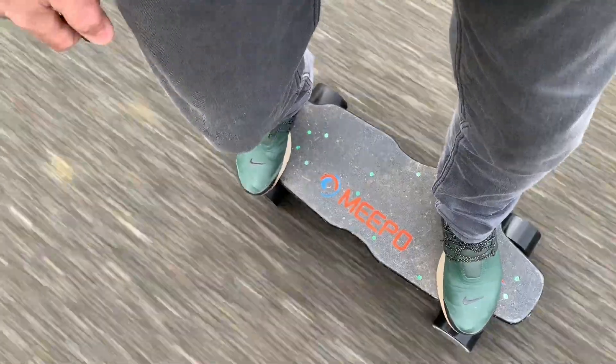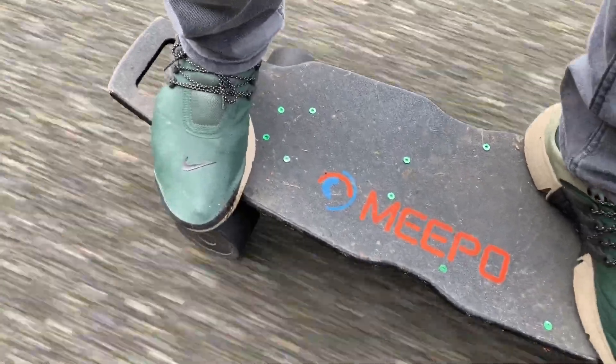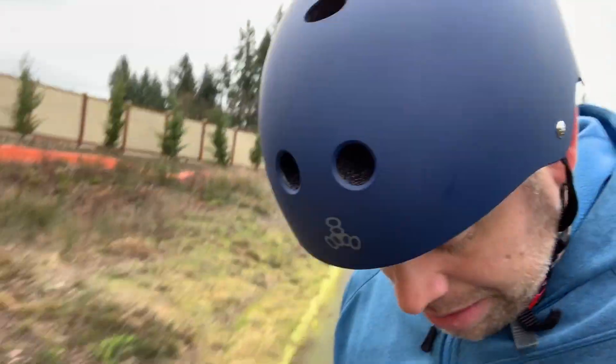Here's some sounds of the regen braking. You can really feel it pull back and hear it regenerating. Can't say enough — these things are way, way too fun.